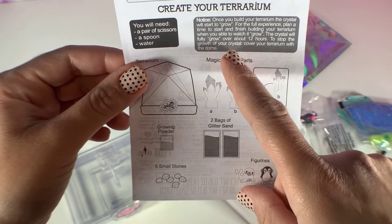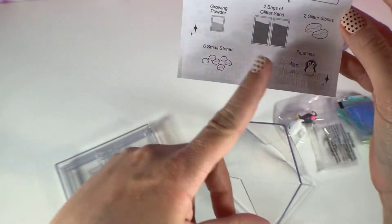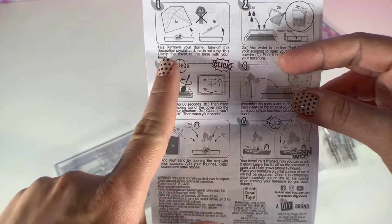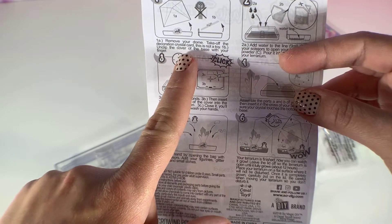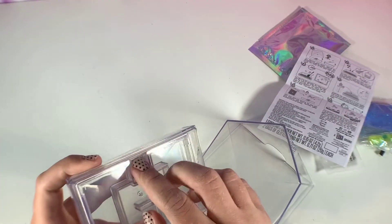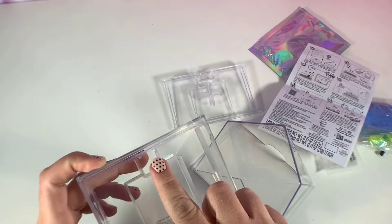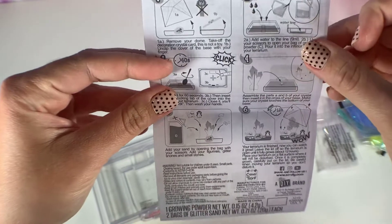To stop the growth of your crystal, cover your terrarium with the dome. Step one is to remove your dome, take off the decoration crystal card — this is not a toy — and unclip the cover of the base with your finger. That was easy, there was just a little clip there to unclip.